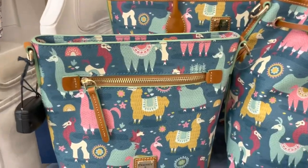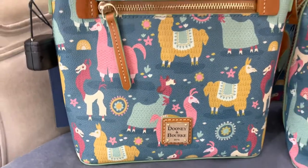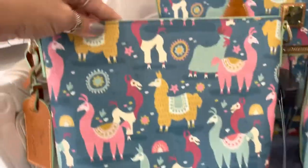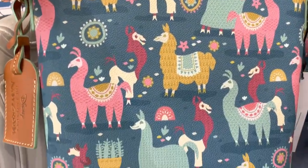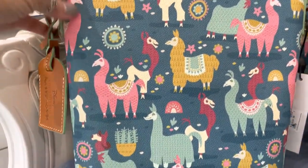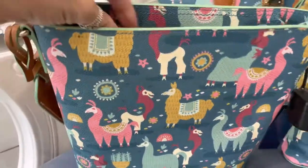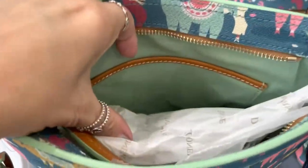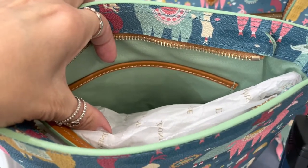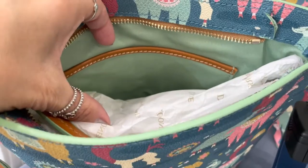Let's take a good look at the pattern. Just fun, colorful little llamas. I'm gonna turn this one on the back so you can get a full look at the pattern. Really fun and cute! Here's the hand tag. Now this is your basic crossbody pattern that we see a lot. That lining on the inside is gorgeous — probably my favorite part of the bag, honestly, because that's one of my favorite colors.